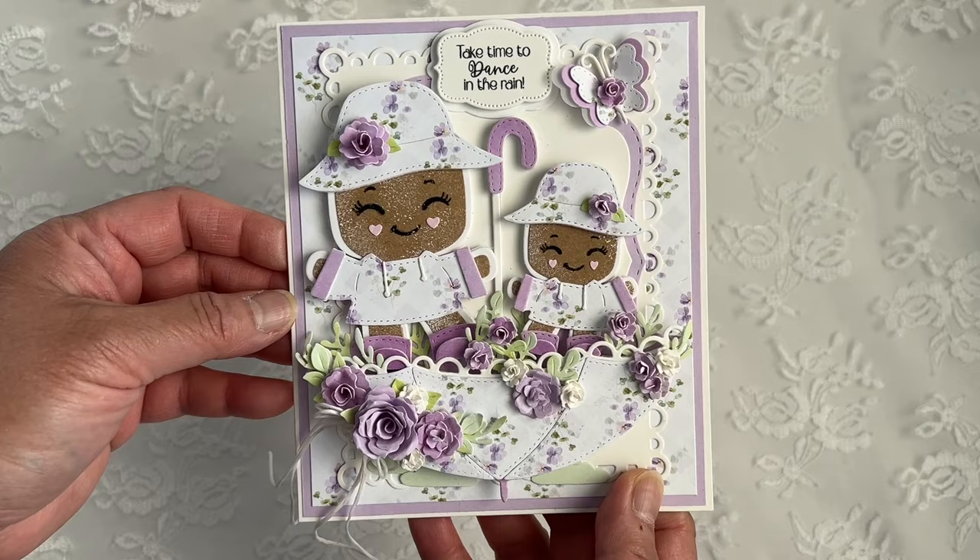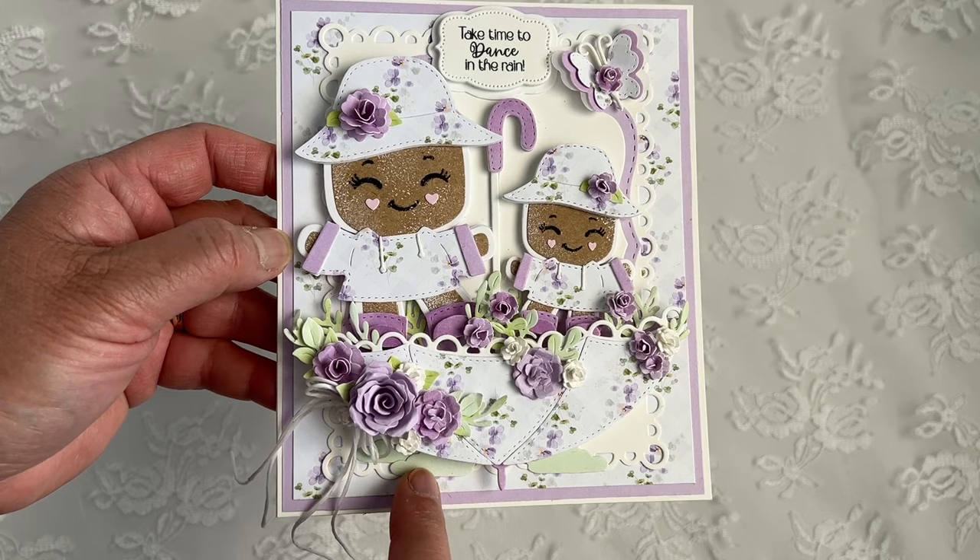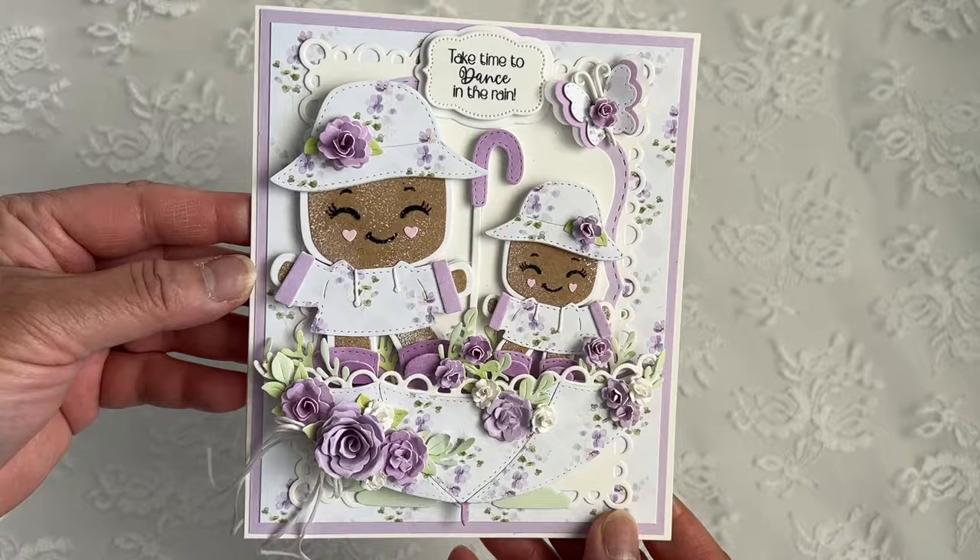And then on the bottom, I used from the mushroom die set the little grass here on the bottom — I put two here and one here. And I think it turned out so cute. I love all the dimension.